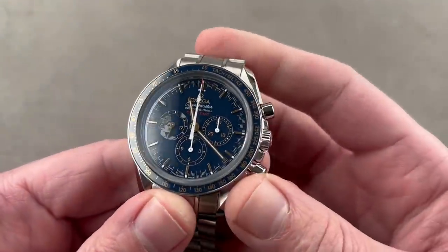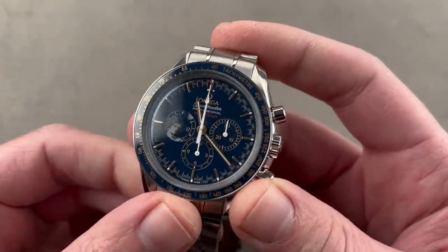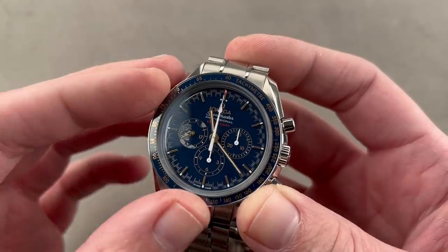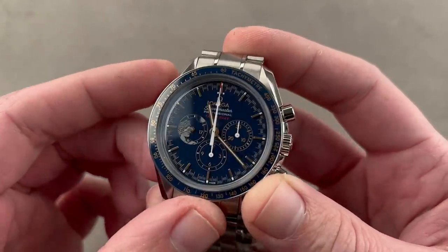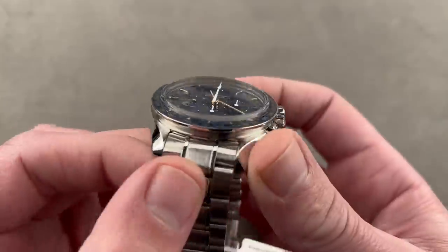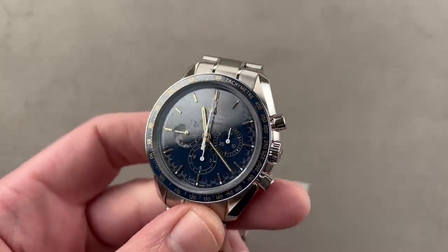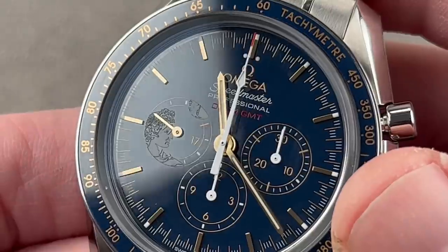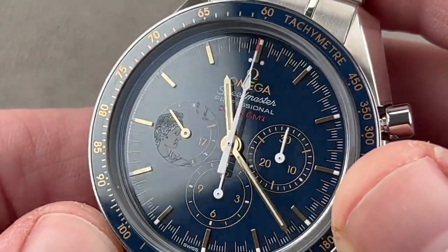Delivering on the thumbnail immediately, we have the Omega Speedmaster Professional Moonwatch, and this is the Apollo 17th, 45th anniversary timepiece. Launched in 2017, this watch is a stainless steel limited edition in a classical 42mm Moonwatch case. Let's get a little bit closer. Take a close look at that dial, because a lot of the action is right up front. The dial, as with the bezel insert, is blue ceramic.